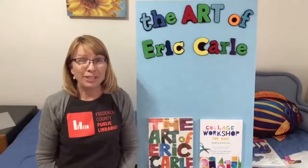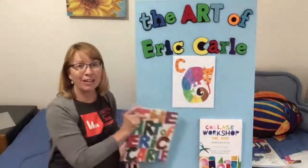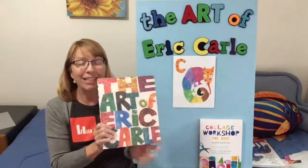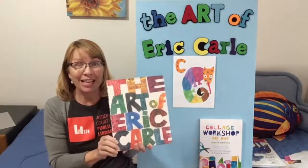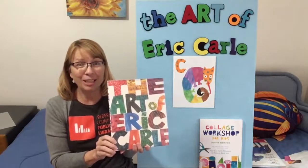I hope you will enjoy this art project. If you'd like to read more about Eric Carle, I recommend this book, The Art of Eric Carle. In it, he teaches about his process. The book includes many of his illustrations as well as his autobiography. Thanks for joining me today. Goodbye.